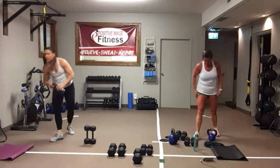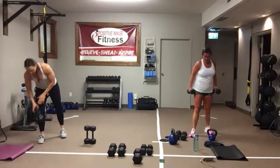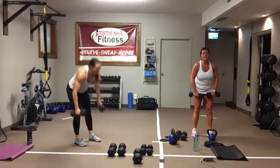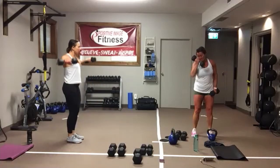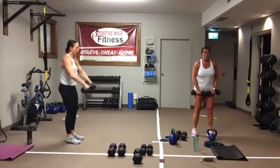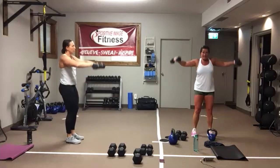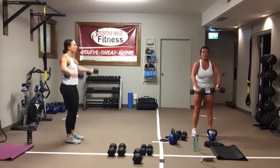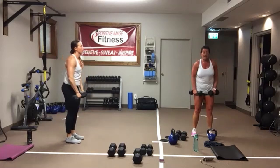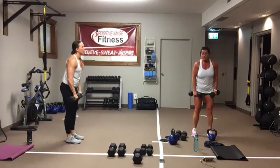Front side raises. Sit back into those heels, knees are soft. Raise it up in front, then out to the side — all the way up, all the way down. Don't let gravity take over: control it up, control it down. If you're having to throw it up and arch your back, drop down in weight.